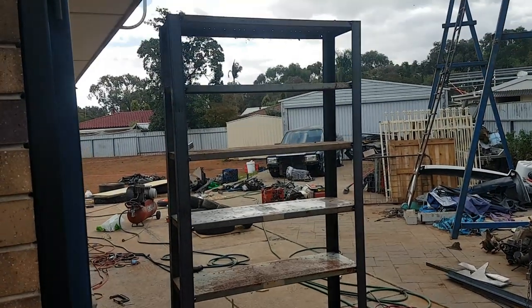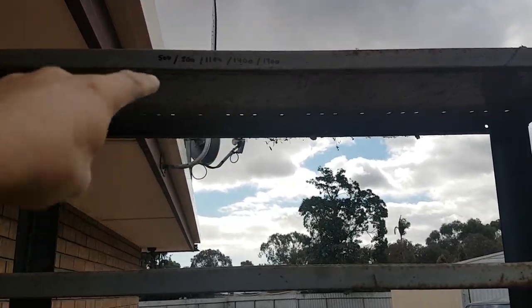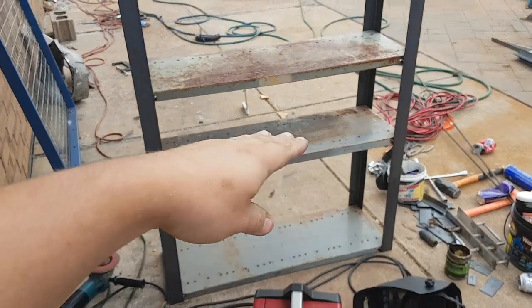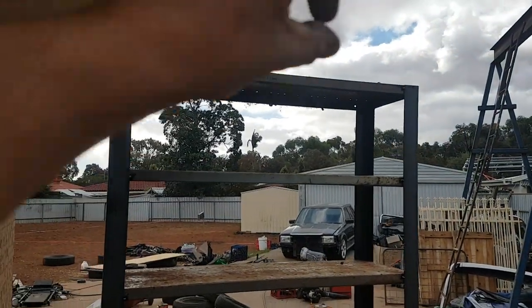We've just got the first set of shelves tacked together, and as you can see they're quite tall — but that's what you want in the shed. I've decided to space them as written there: the first gap is 500, then 300, 300, 300, 300, and a little bit less at the top because the top shelf isn't there yet. So just tacking these together.